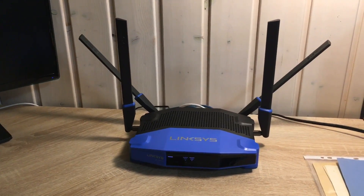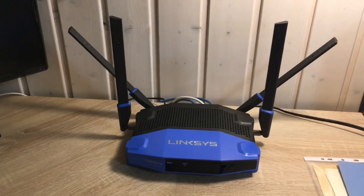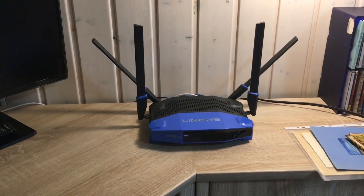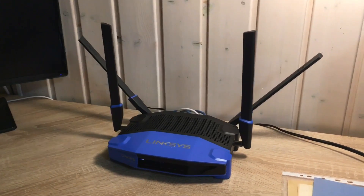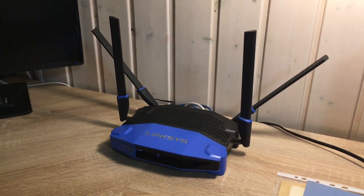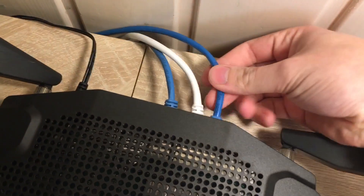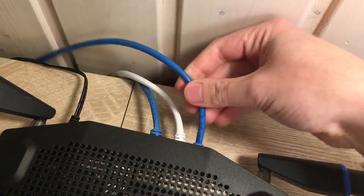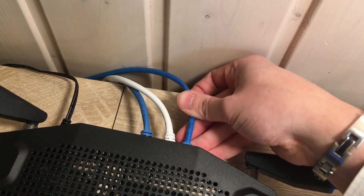The first thing we have to make clear is that everything we do with this router in the following steps will only be done via cable. Please make sure that you connect to your router via Ethernet cable and not via wireless connection. If you try to use a wireless connection and the WiFi drops during the firmware transfer, you will have a bricked router which means you may not be able to use it anymore.